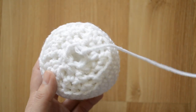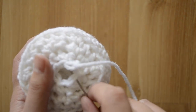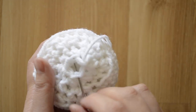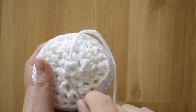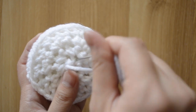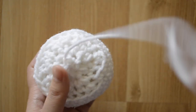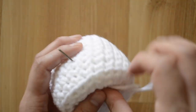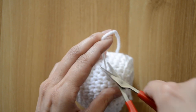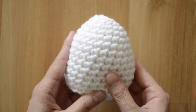Now what you want to do is close up your chick amigurumi — go through the stitches and sew them closed. Secure it in a knot, then hide your end by pulling it tight so the yarn goes back in. Our first body is complete and we're ready to move on to our other sections.